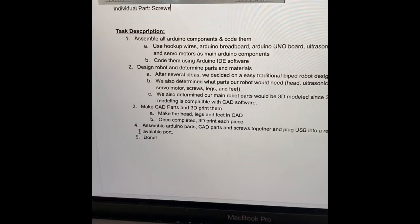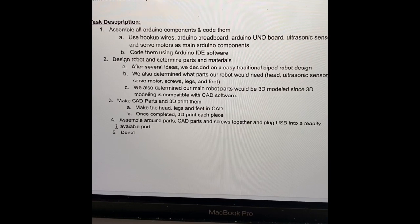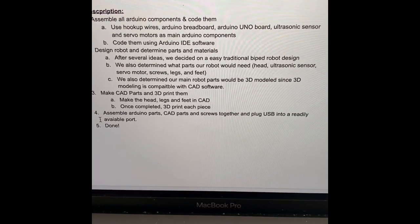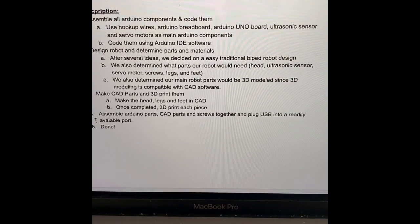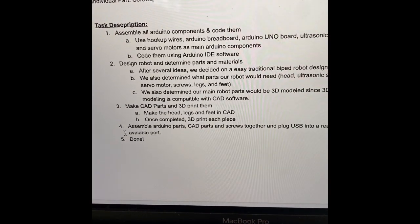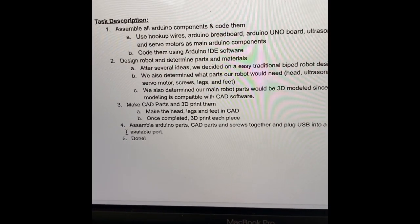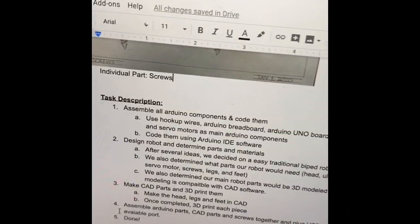Here it is. Step one: in milestone two, we assembled the components and coded each part using hookup wires, the breadboard, Arduino Uno, ultrasonic sensor, and other Arduino components needed for the two main parts — that is done. Step two: I've designed the robot and determined the parts and materials, which I covered on day two of this milestone, and you saw the sketches right here.